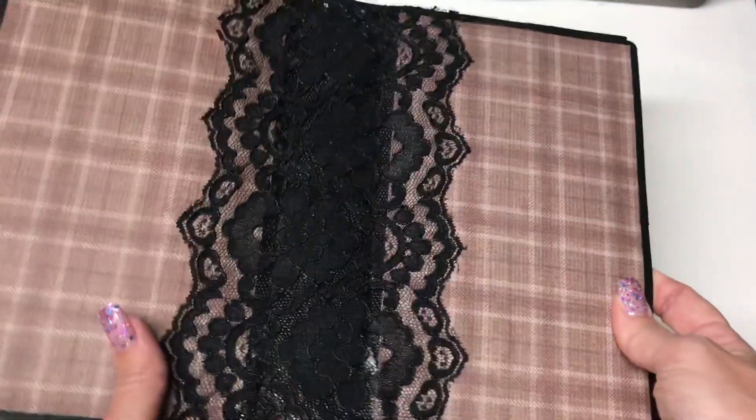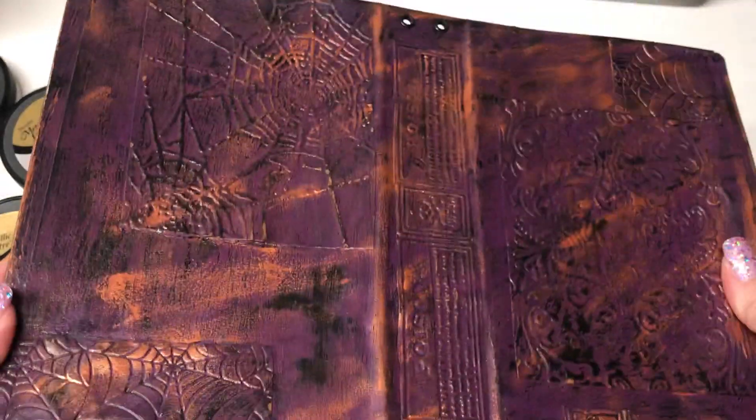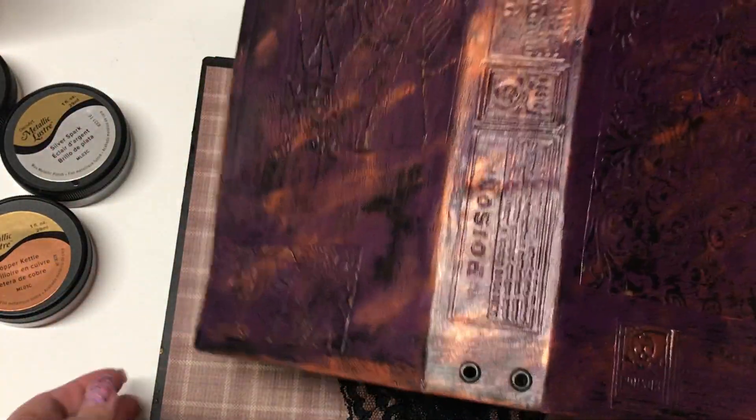These are my Halloween ones and I just love them. With the three layers, it kind of gives a thicker feel — it actually feels like a real book with a faux leather finish. If I just glanced at it, I would think this was leather. It just turned out awesome.